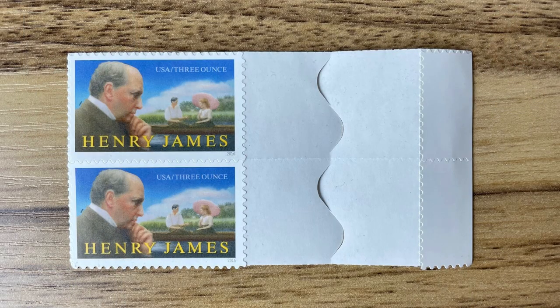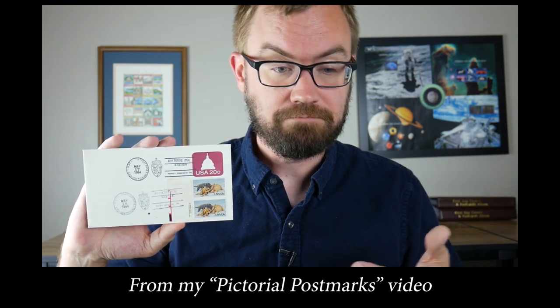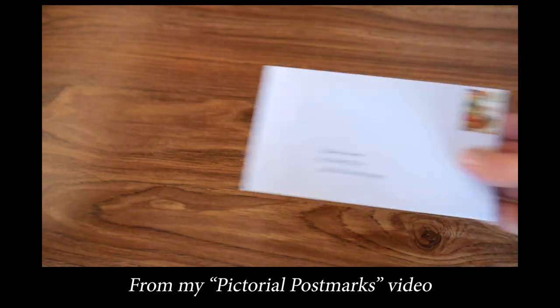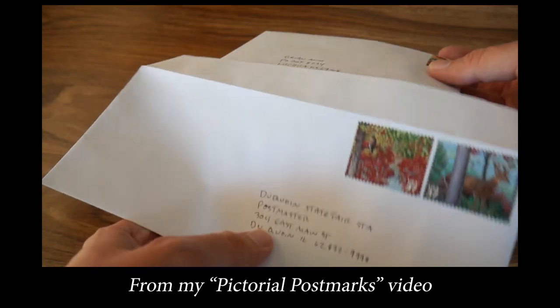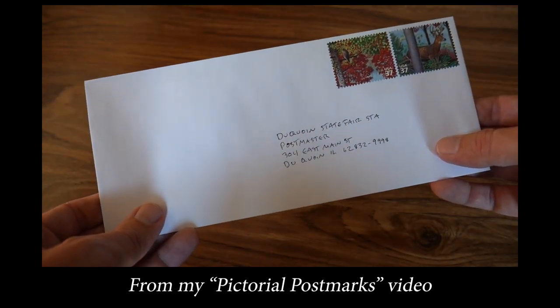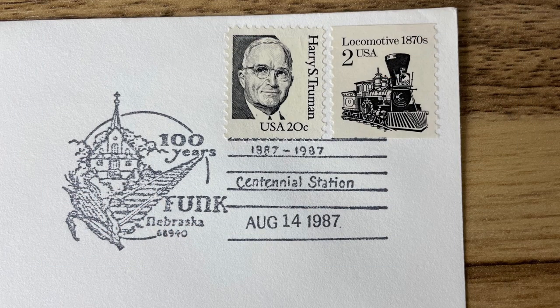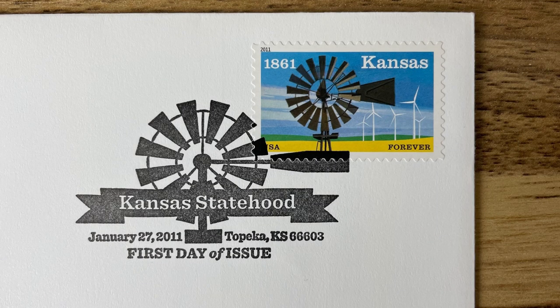I've actually still got a couple Henry James 3-ounce stamps from 2016 kicking around in my junk drawer. Getting the standard black and white first-day postmarks is pretty easy, and it's free — at least beyond the cost of stamps. I mentioned in my video about how to get special event postmarks that the process was the same for first-day-of-issue postmarks, and it is. The basic process is to put a stamp on basically any type of thing that can be sent as mail, like an envelope or postcard, address it to yourself, and put that inside another envelope that you send off into the world.